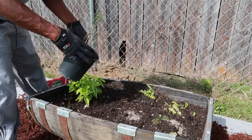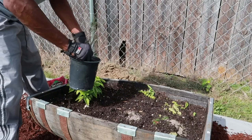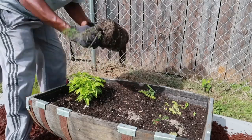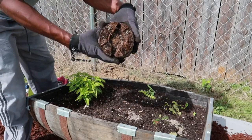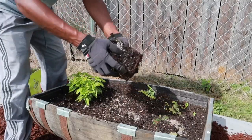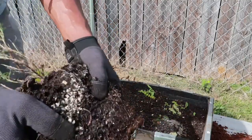Rosemary — oh, she's ready to come out of there. Look at that, got a worm in there! How awesome is that?